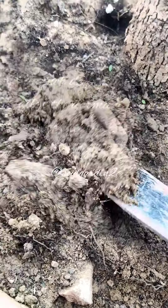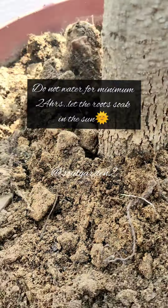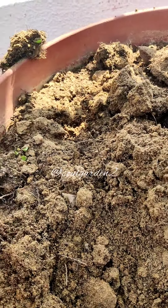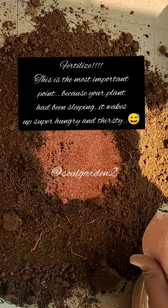The next important point is to till the soil. We need to loosen the soil without water, so let it dry out first. After tilling the soil, we need to add fertilizer — use your own compost or organic fertilizer.